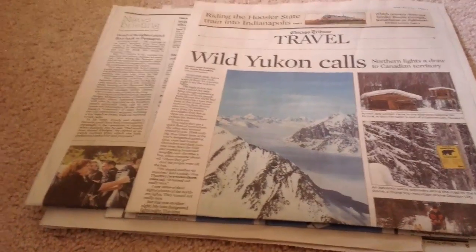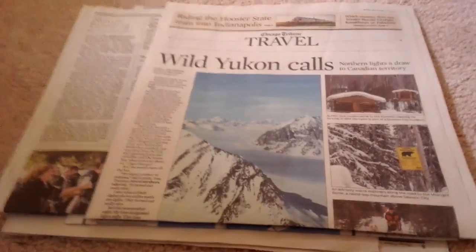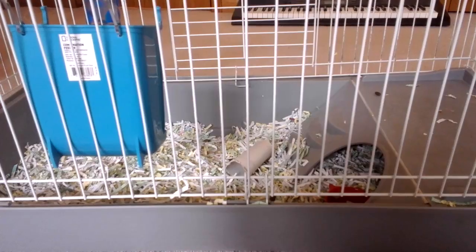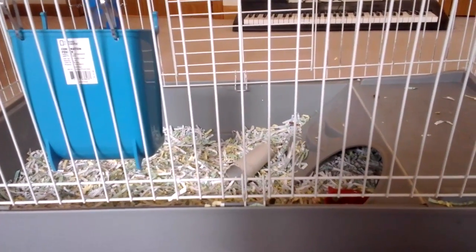I lay it out at the bottom of the cage, so next time I clean it, I pick up the newspaper instead of all the dirty, gross bedding shavings. These are all the materials you will need to clean your guinea pig's or other rodent's cage.